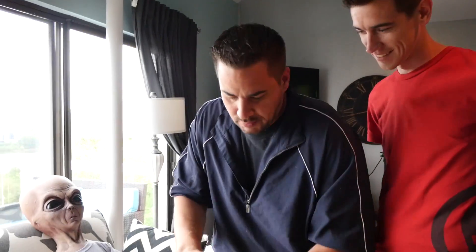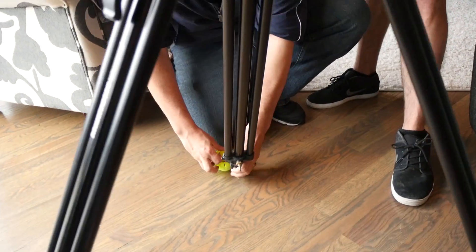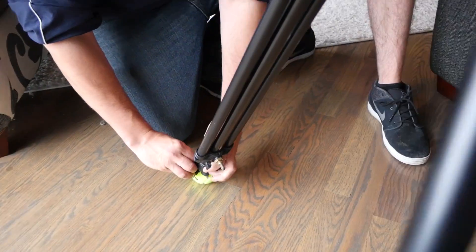Once you have your balls cut, it's really quick and simple to do — just pull it open and slide it in like so.